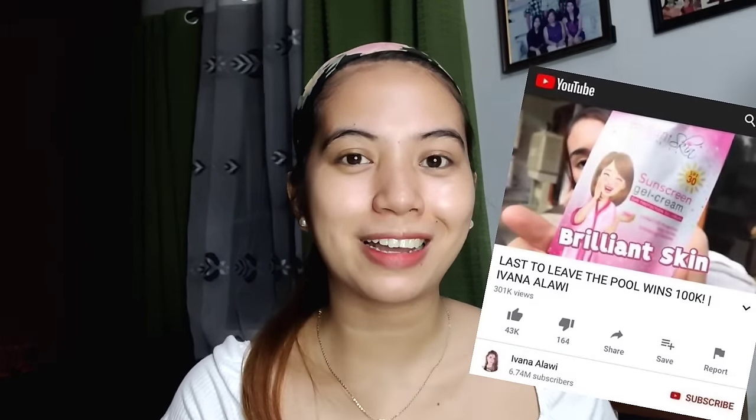Trivia — even si Ivana Alawi ay gumagamit nitong sunscreen na to. Meron tong mas malaking version na nabili ko. Puro sa mukha ko lang siya in-apply pero syempre, i-apply niyo din siya sa neck para pumantay ang kulay. Isa din yan sa mali ko nung una — puputi yung mukha ko pero hindi siya pumantay sa leeg ko.